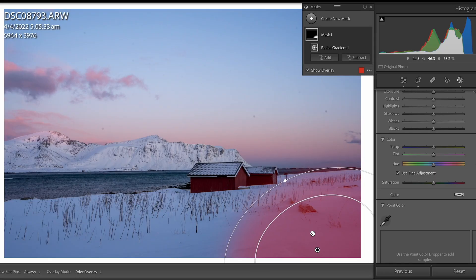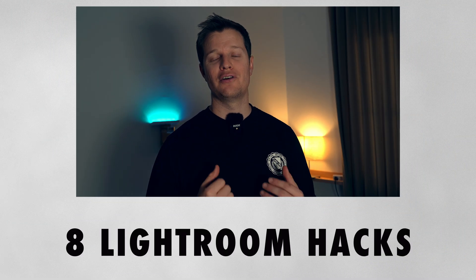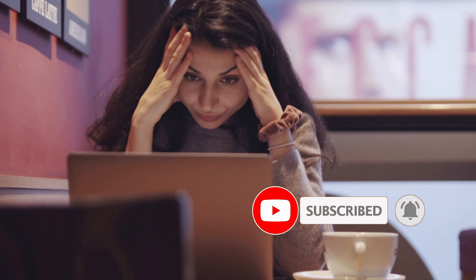Have you ever found yourself in a labyrinth of Lightroom looking for hacks to enhance your editing game? Today I'm sharing 8 hacks I wish I knew when I first started photography. Stick around to the end because those 'I wish I knew' moments will become 'I'm so glad I know this.' So let's kick this off with a real time saver: Auto Tone.